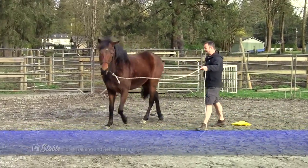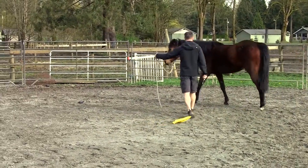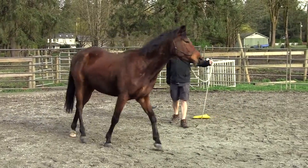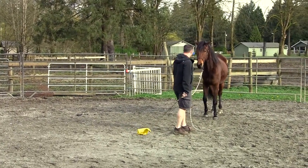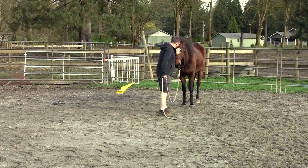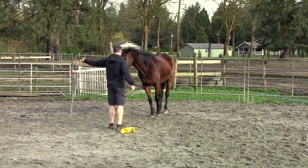We have a horse here that I want to just move off to the left. As he wasn't going forward with just my hand being extended out as an invitation to move forward, I used my flag to drive him forward. Once the horse is going around in a pretty nice circle, I stopped him simply by pulling the lead rope to the side a little bit. I give him some affection and ask him to move off again with just an arm, and he does.